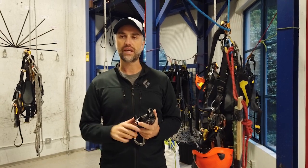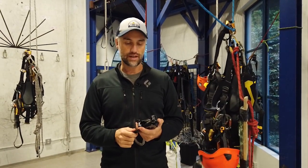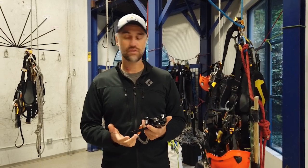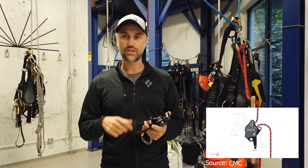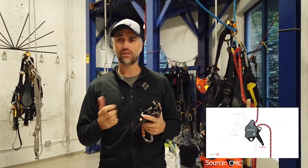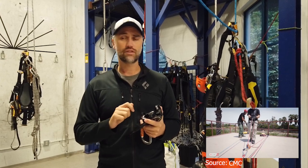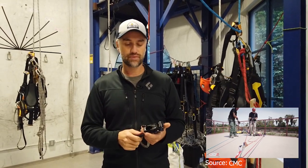You just have to slow your pace, and the device works flawlessly. In a hauling system it's so smooth to run — you can just do your hauling, do your thing. If you get tangled up and you need to lower a little bit, that transfer from lowering to hauling is just pretty seamless.